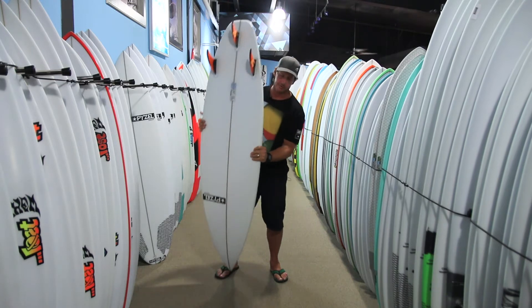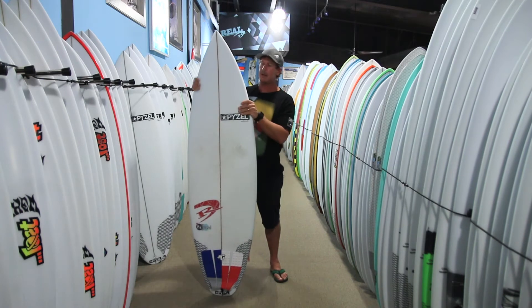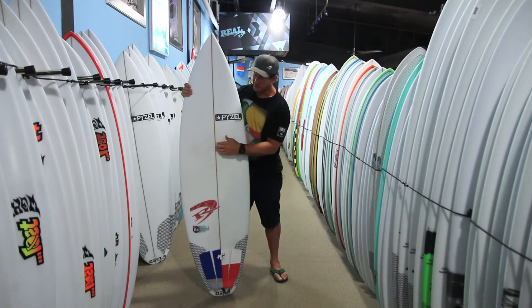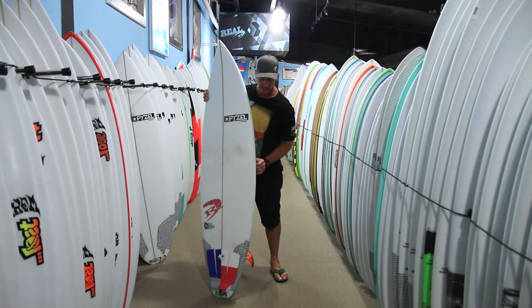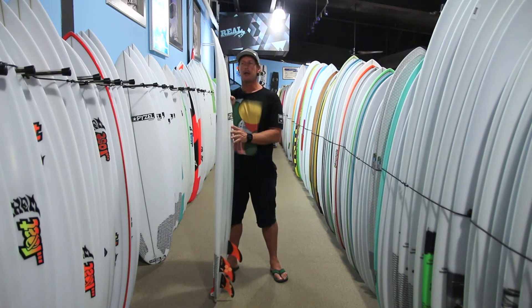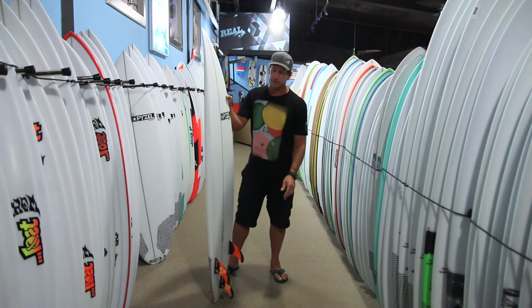There's a lot more foil, meaning the rails are a lot more shaved down when shaping the board. Whatever the thickness is on the center line, it's nowhere near that at the rails — a lot more foam taken out on the rail. There's also a little bit more rocker up front and through the tail.